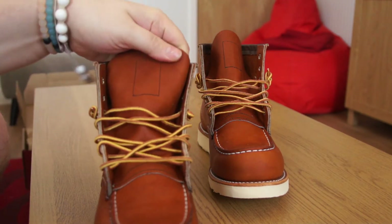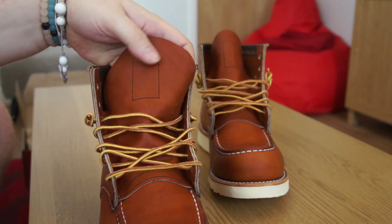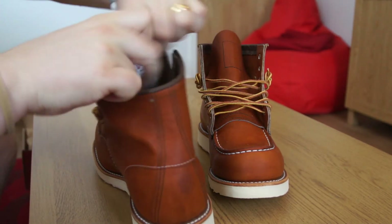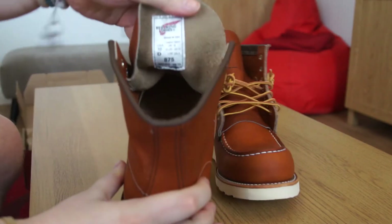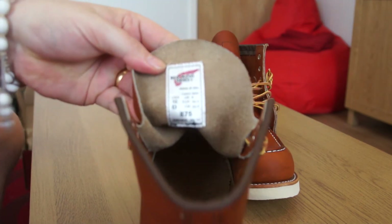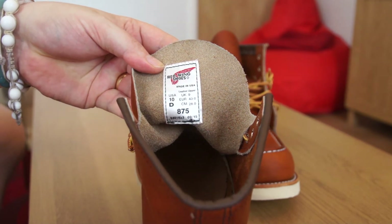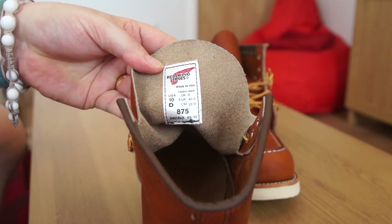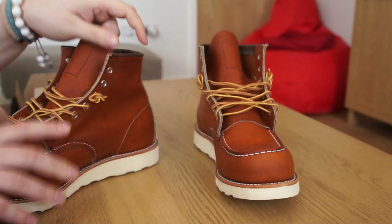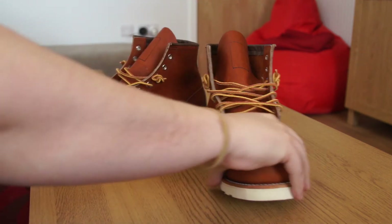Looking at the front of the shoe, you can see the tongue label stitched in with black stitching. Flipping it around, you have the Red Wing Shoes label showing model 875, UK9 which is a US10, with a standard D width. They do apparently come in different widths but I was only able to find the standard width online.